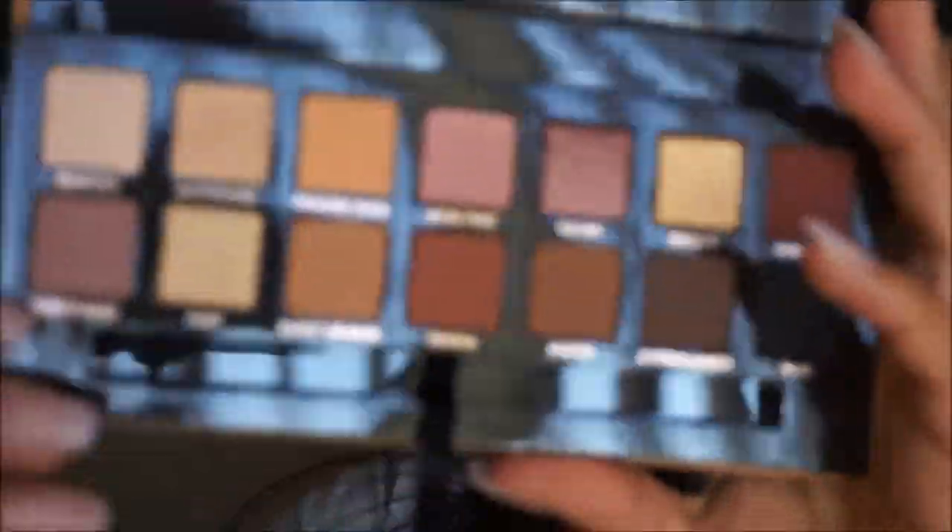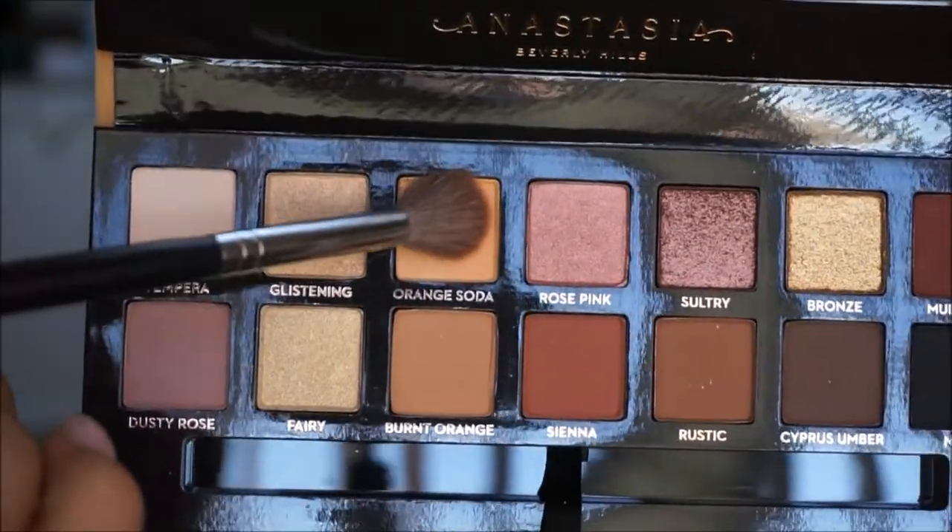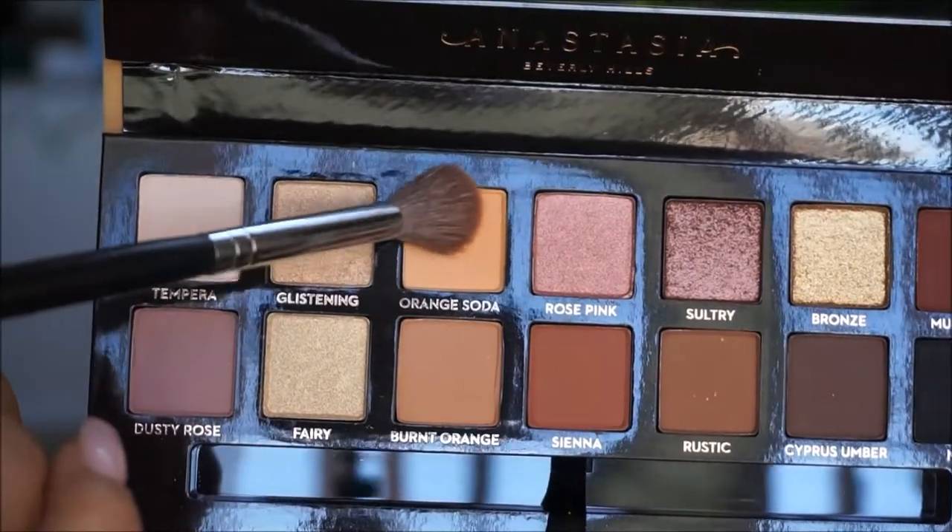For today's look, I am going to be using the Anastasia Soft Glam Palette. I'm just going to go ahead and start off doing my eye makeup, and then we're going to move on to the rest of the face. For my transition shade, I'm going to start with the color Orange Soda. I'm going to grab it on a big fluffy brush and apply that all over my lid.